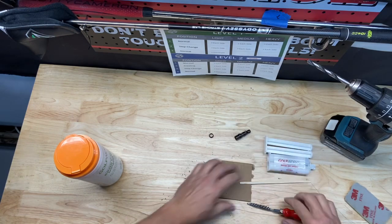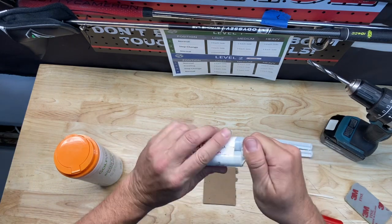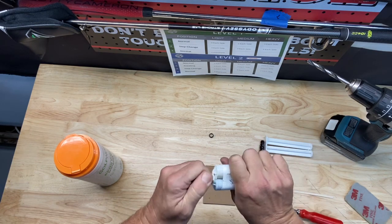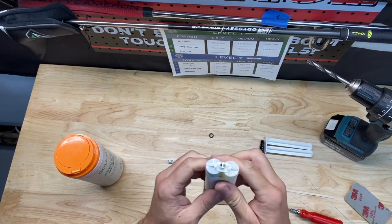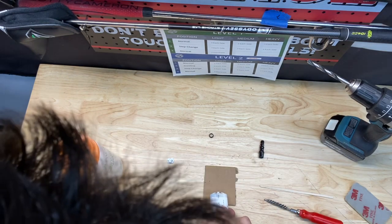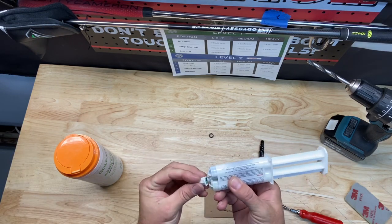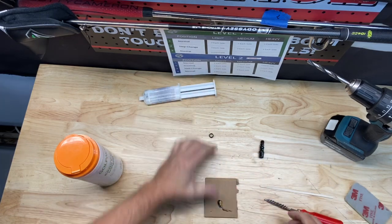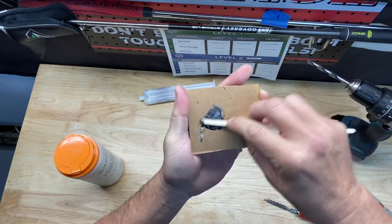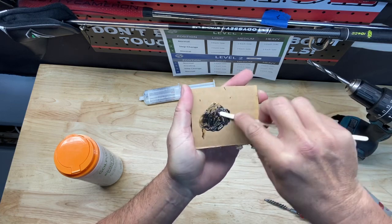Next step, we need to mix up some epoxy. This Golf Works quick-set stuff sets pretty fast, so you need to mix it and be prepared to apply it quickly. It's a one-to-one mixture, so each tube should come out equally. I'm going to go ahead and just put a small amount on the cardboard, then put the cap back on so I don't dry it out. Take my stir stick and mix this up — don't need very much at all since we're just doing one club today.